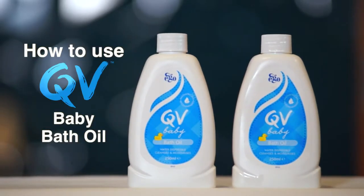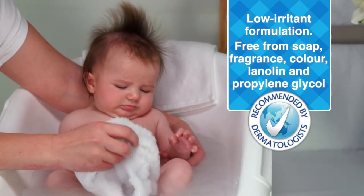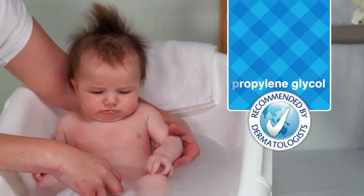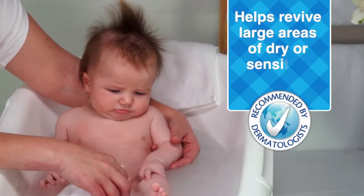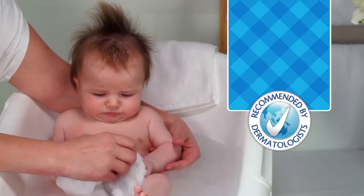Welcome! This how-to video on QV Baby Bath Oil is proudly brought to you by QV. QV Baby Bath Oil is a water-dispersible bath oil that gently cleanses and moisturises to help prevent dry skin and ultimately help preserve the integrity of baby's delicate skin.